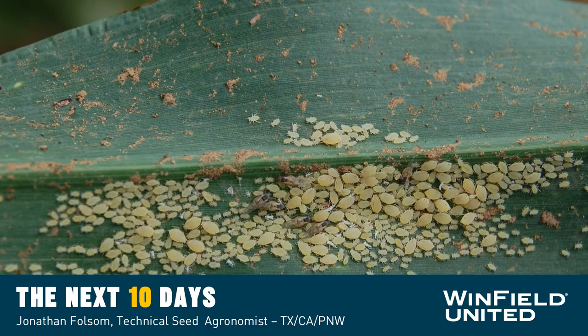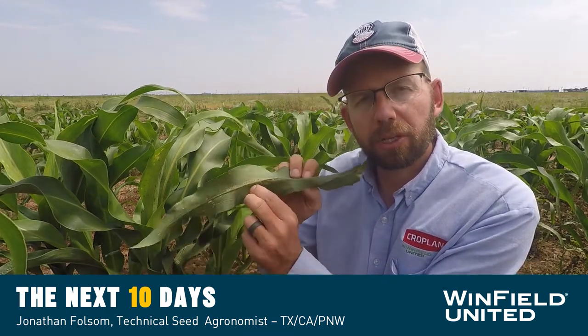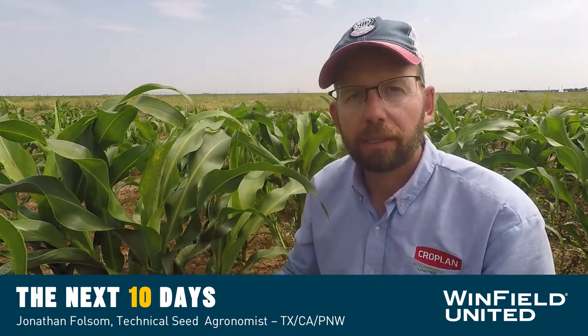Hey everybody, Jonathan Folsom here, technical agronomist with Winfield United. Today we're going to talk about sugarcane aphids and sorghum.